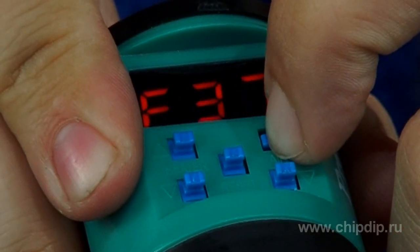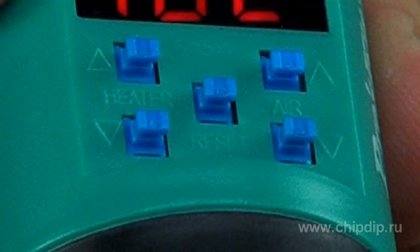In the center there is a reset button. By pushing it you can reset all your current settings.